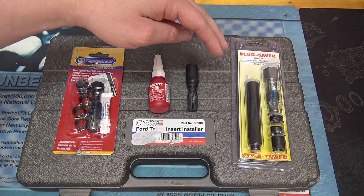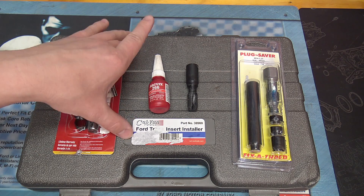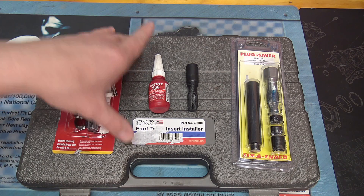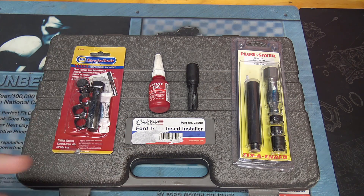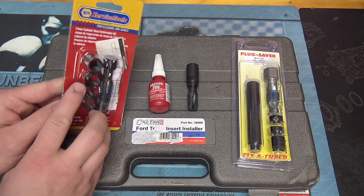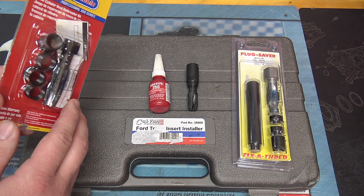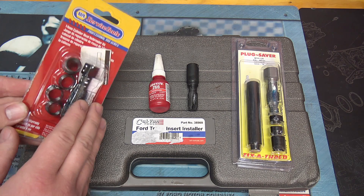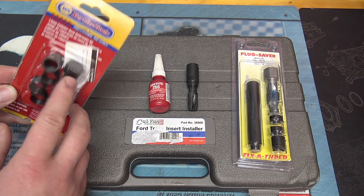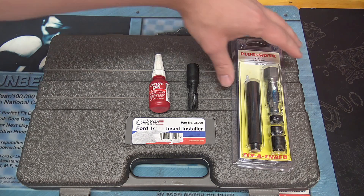Kits like this from Napa or other auto parts stores are readily available, with thread chasers included. Professional kits like the one I'll show you are probably only going to be found online like Amazon, and they'll take a day or two to come in. The Napa kit is the correct M14 by 1.25 thread, but I don't like the inserts and the tap is very basic — it's made for any M14 by 1.25 application, not specifically for the Triton. The only good part is the hex head is five-eighths, so you can get down into the spark plug well, but I had no luck with this and would not recommend it for this engine.